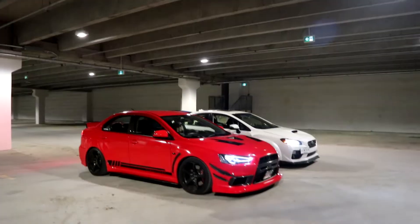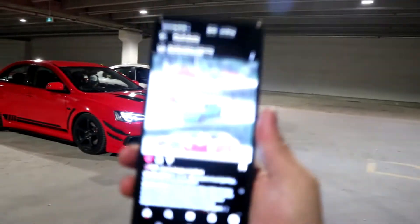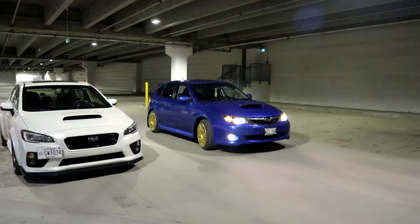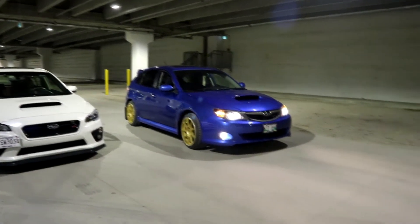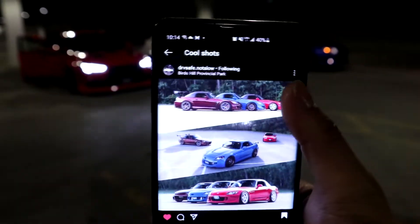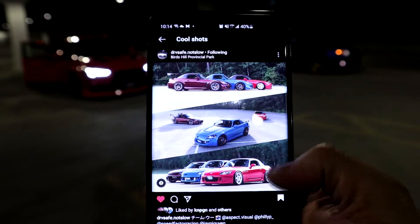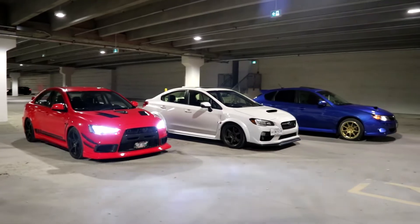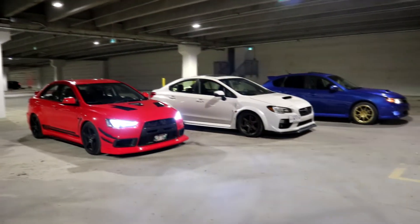Now we're going to head out and go to the old Target and take some pictures over there. All the all-wheel drive cars are going to line up and kind of take this picture that we found on Instagram — it looks really cool. It's kind of looking like it now. We got the colors down. I think it's starting to come to shape. This is looking pretty good, I like this.